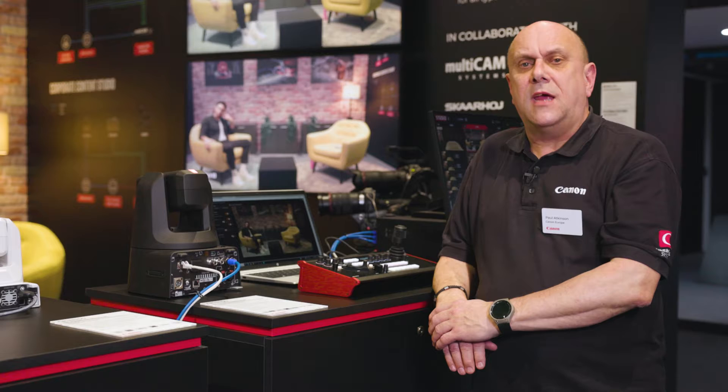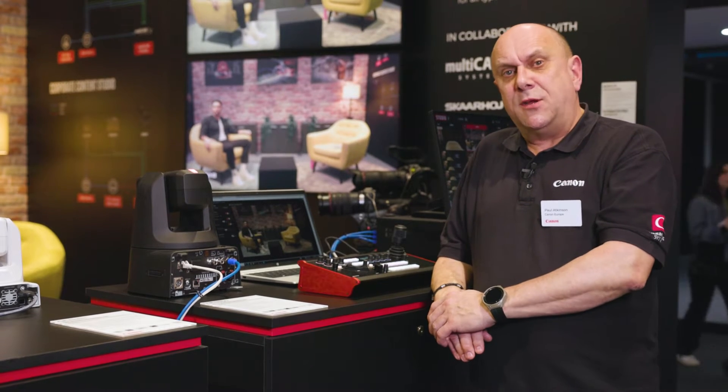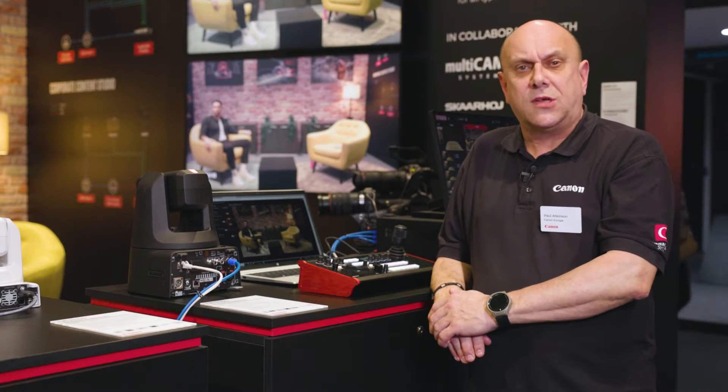Hi, I'm Paul Atkinson, Senior Product Specialist at Canon Europe. ISE 2024 has seen Canon debut a new and powerful partnership between Canon and well-established PTZ controller manufacturer, Skarhoy.